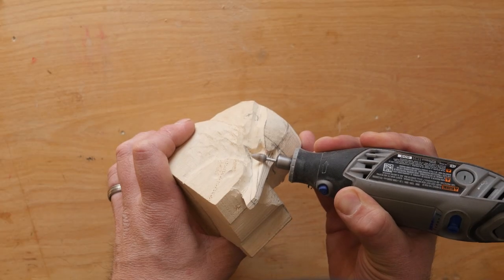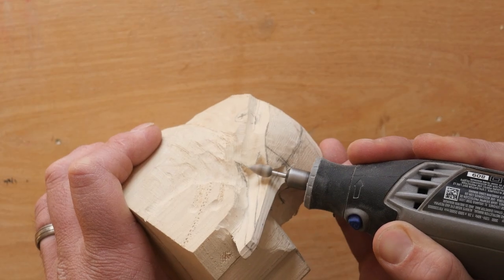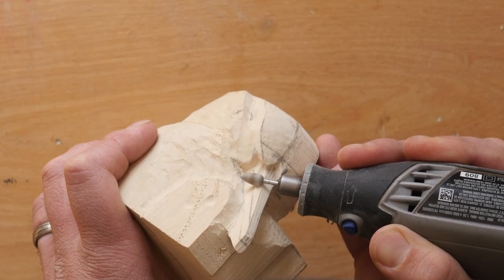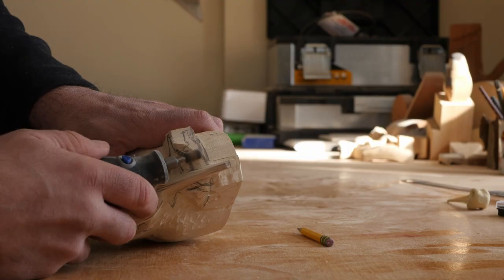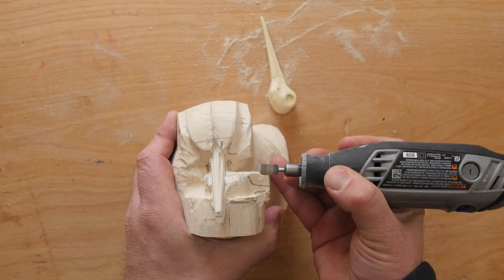With the basic shape formed, I started adding details to the top of the bill before starting to develop the shape of the chick's head. I worked this transition slowly because the bottom of the bill defined the location of the chick's head.